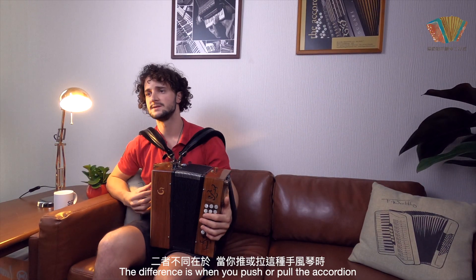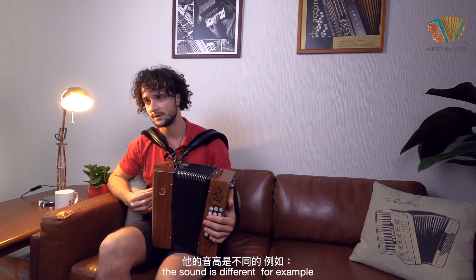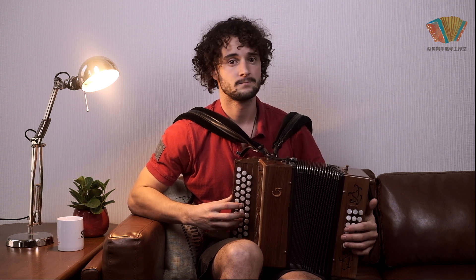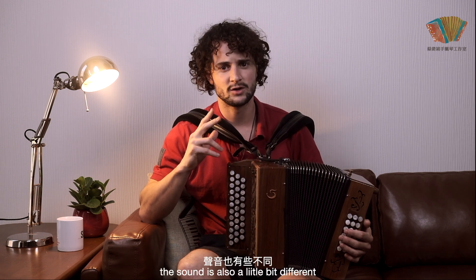The difference is when you push or pull the accordéon, the sound is different. It's not the same way to play it. For a scale, I have to push and pull, so the sound is also a little bit different.